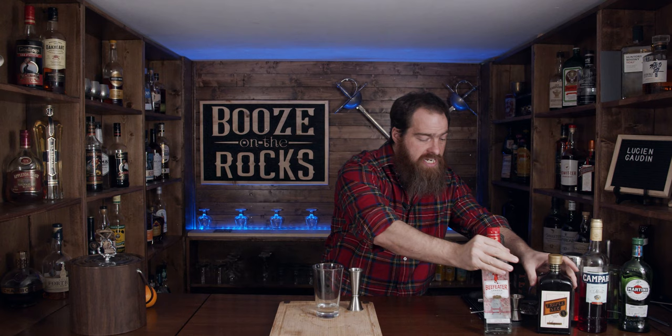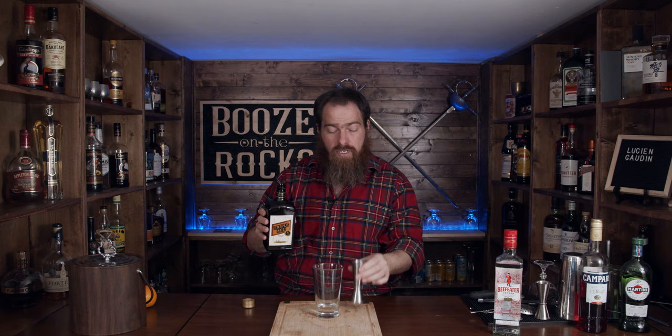This wouldn't be a Lucien Godin if you didn't have a little bit of orange triple sec. Triple sec is an orange liqueur — it is clear in color — and we need three quarters of an ounce or 22 and a half milliliters.